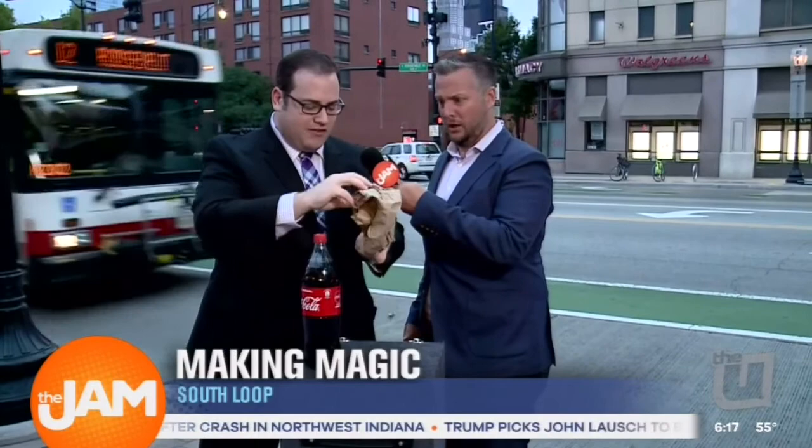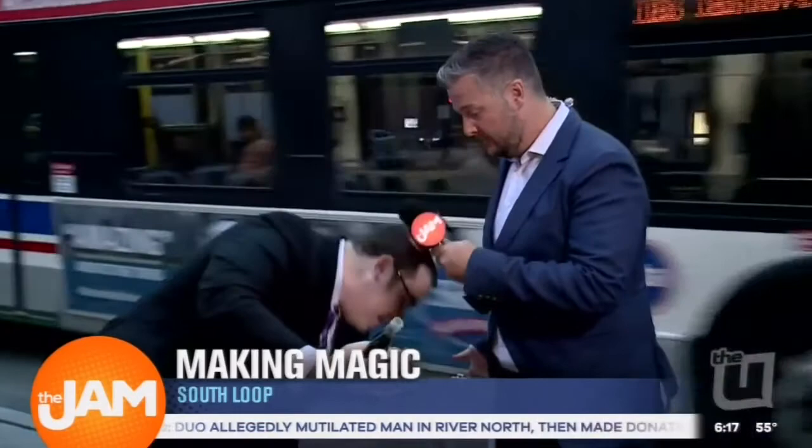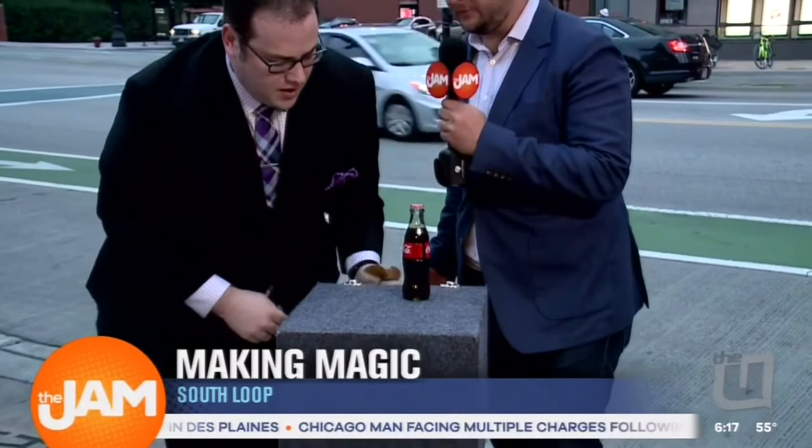And one more thing you need — this is very important. Everybody at home wants to be a magician. You also need a rubber plastic bottle that squeezes up in a bag, and it makes it look like the Coke bottle has disappeared. Because a real glass Coke bottle doesn't look anything like that. You can feel the difference, hear the difference, see the difference.